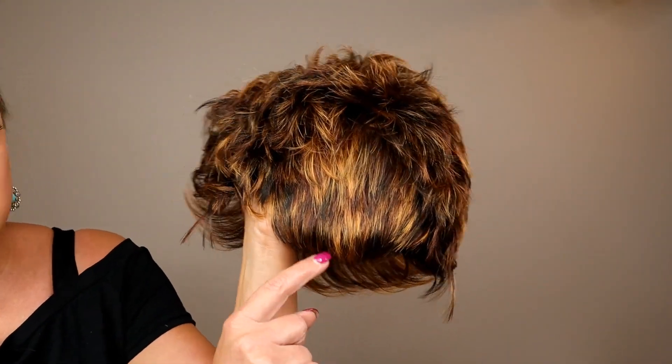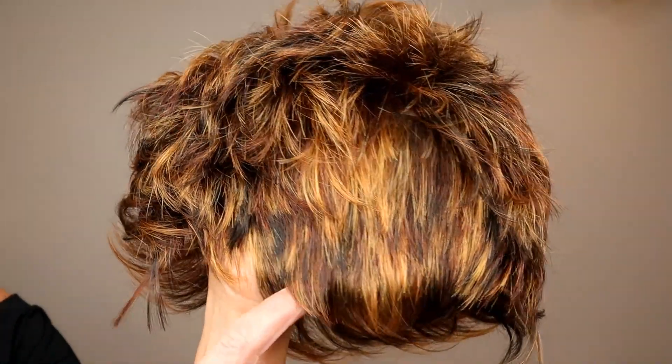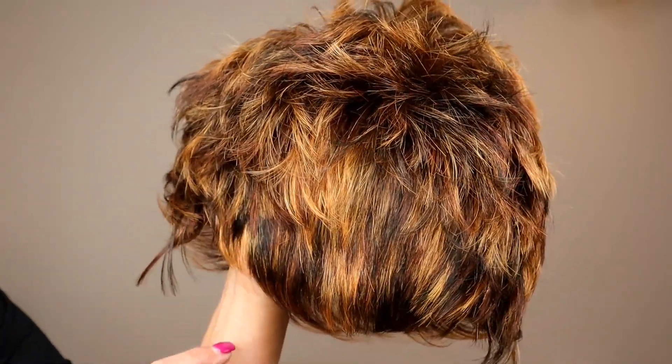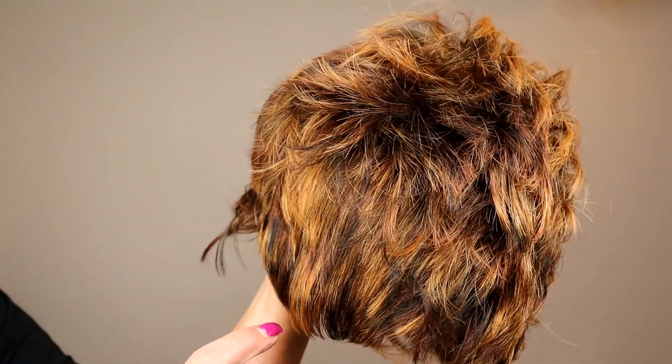Let's get outside so we can see this color in natural light. What I love is look at all the different tones — some darker brown, some dark red, almost a burgundy back there. Gosh, it's just amazing.